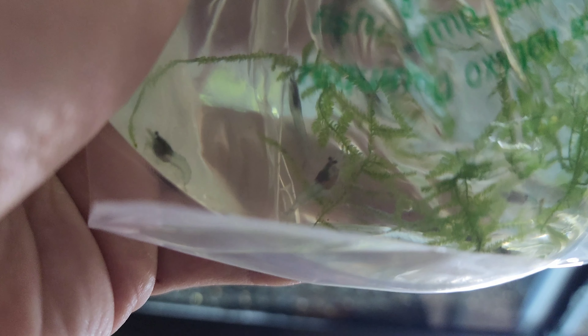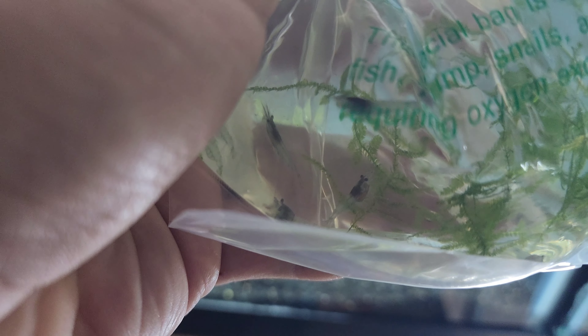Instead of having the red butt and red head, they just have the red head, so it looks like they have a little red riding hood. Super excited, let's get the process going to get these started.